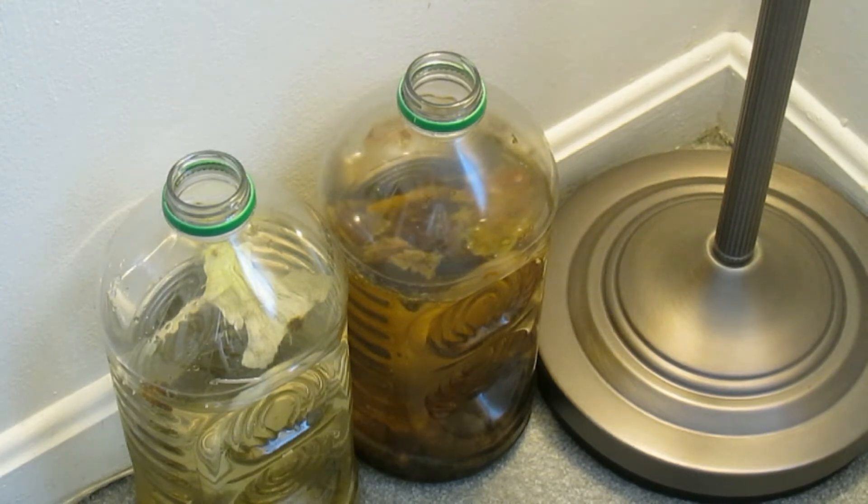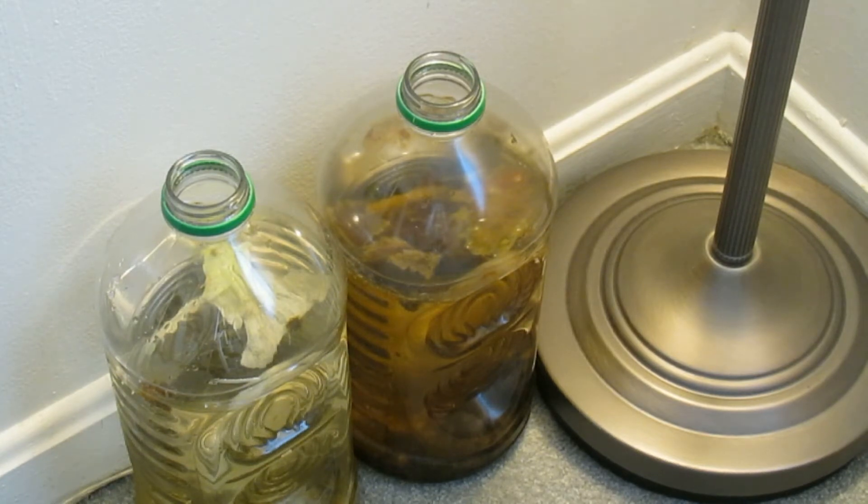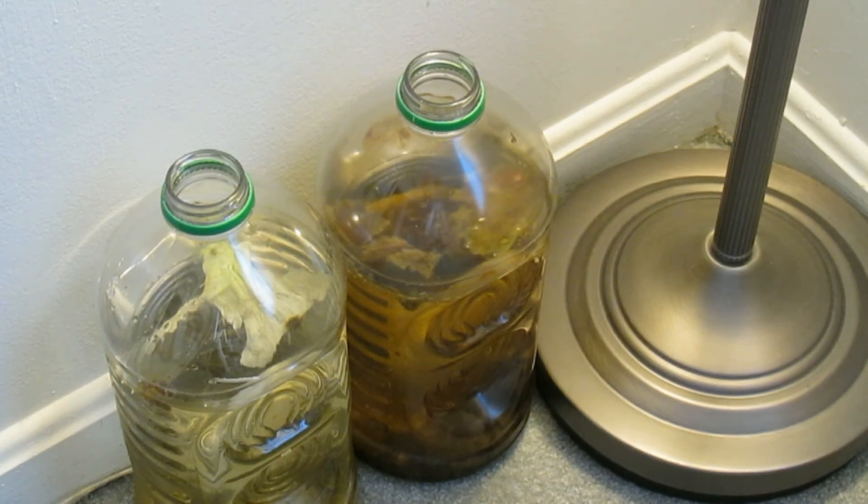I have two 26-watt compact fluorescent bulbs in this lamp, so hopefully with plenty of oxygen this will culture Infusorians. Of course if it begins to stink I'll rethink this.